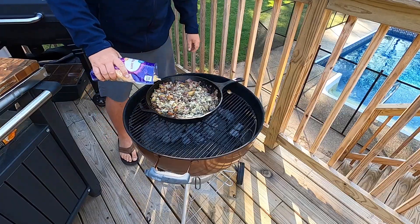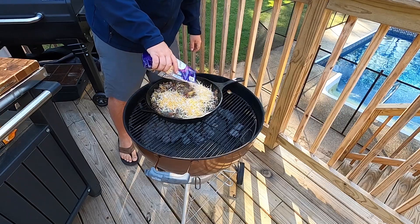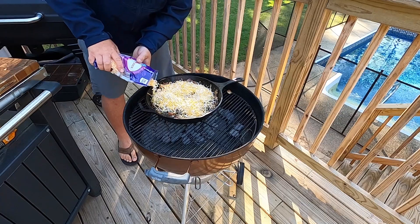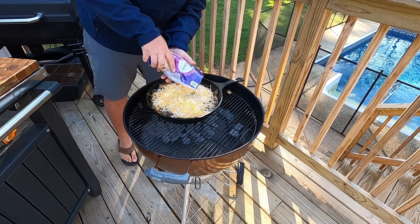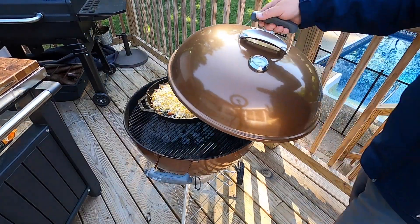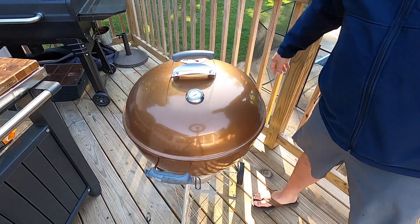Now we're going to sprinkle a little bit of Colby jack — you can use cheddar, pepper jack, or whatever cheese you like. Dump it on there and just get the top of that skillet layered with cheese, roughly about two cups. Then I'm going to throw the lid over the top of the grill to get that cheese nice and melted down, and we'll be ready to eat.